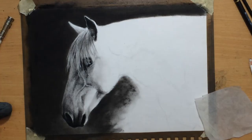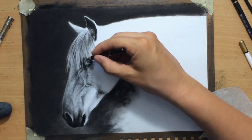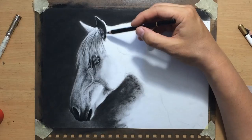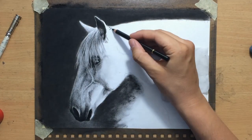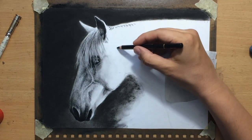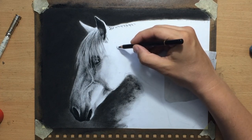Sometimes I use a kneaded eraser, sometimes the pencil eraser. I don't have a Tombo Mono Zero eraser yet but that's also very useful. Now I'm going to move on to the mane in the top of the neck area — you can see that I already made some indications of shadow areas in the mane.